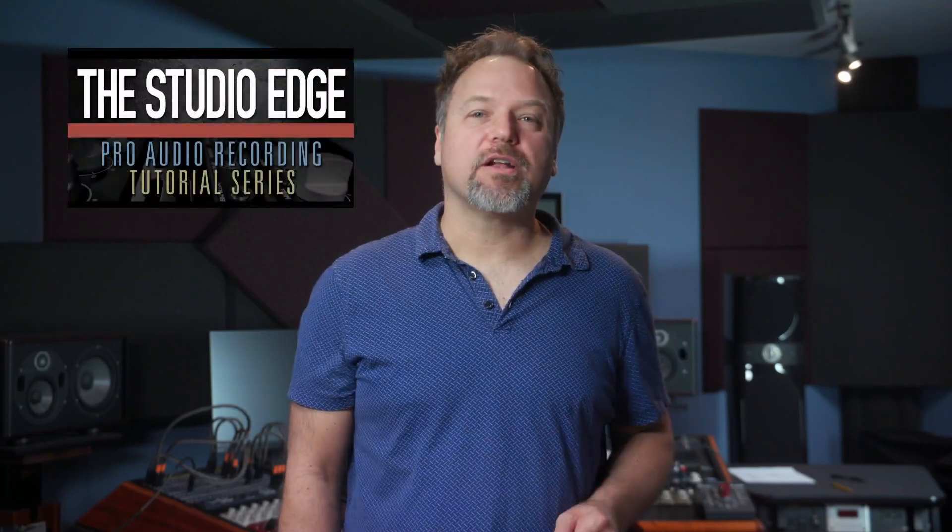Hi everyone. Today I wanted to tell you about the Studio Edge Pro Audio Recording Series.